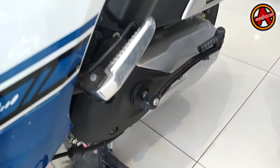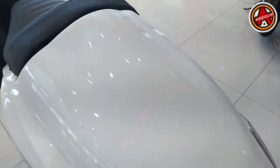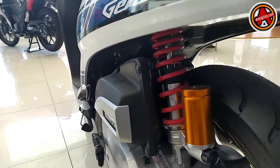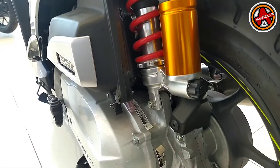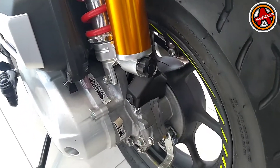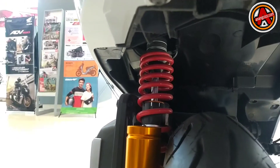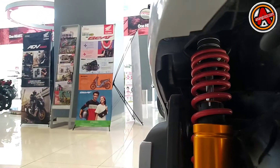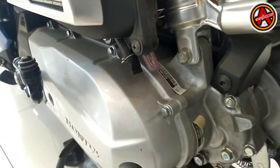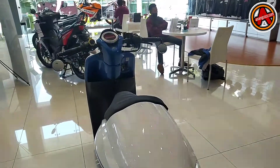Bagian samping kiri ada cover CVT, kemudian di bagian filter udara ada garnish untuk mempermanis tampilan. Suspensinya menggunakan suspensi aftermarket, ada tabungnya, tapi mereknya tidak ada atau mungkin dihilangin. Ukuran ban 110 itu ngepress banget dengan suspensinya, mepet, tapi masih aman.